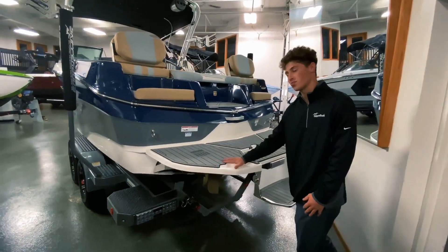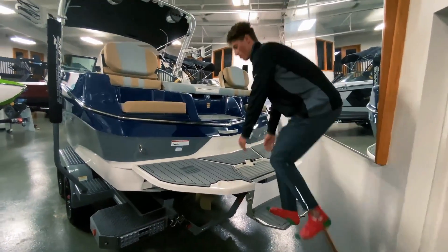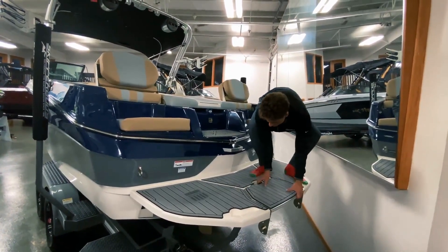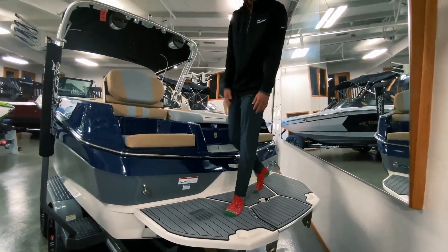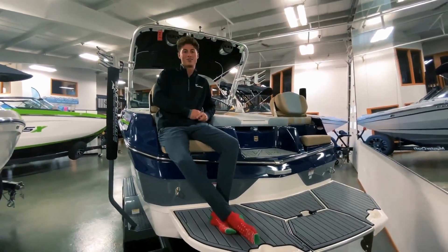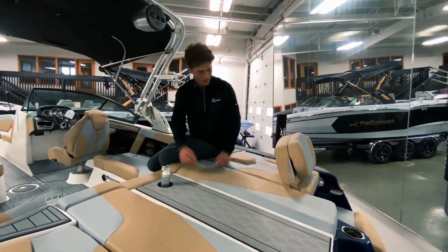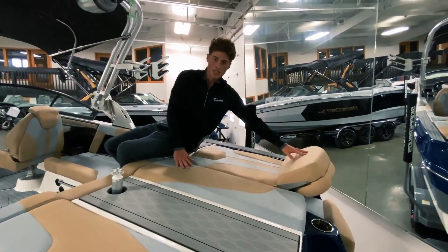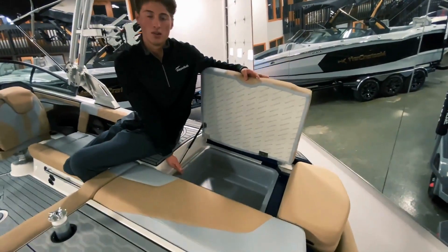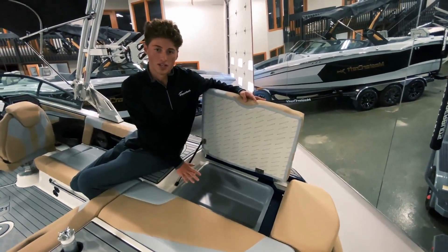Starting in the back with the new swim deck for the Mastercraft — you get a nice step in it for easily coming up out of the water, and then it flips right back up to be a conventional swim deck. Along with these transom back seats, you've got a great transom to this boat. Right here we've got a nice pop-up ski pylon for skiers. Flip down the transom seats and you've got storage right in here, which is super nice because a lot of these boats don't have any storage in the back.